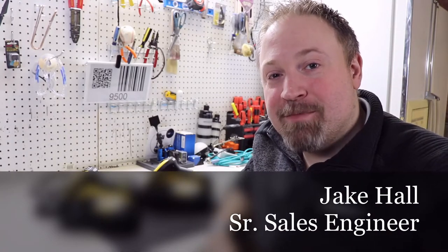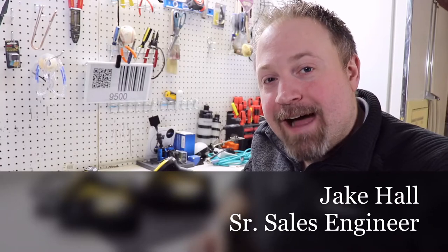Hey guys, it's Jake Hall, the Manufacturing Millennial. It's Monday, day five of the self-quarantine here in Michigan. I hope you all had a great weekend.